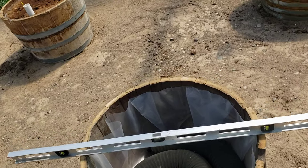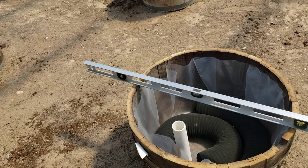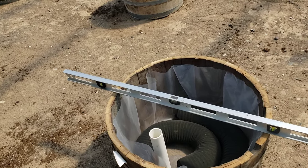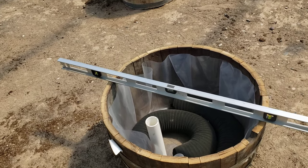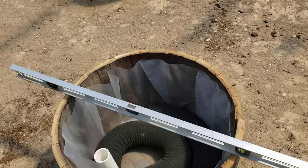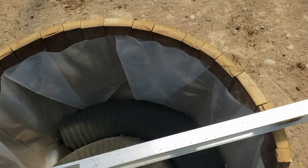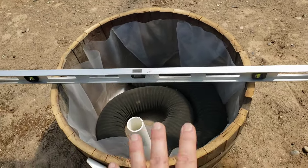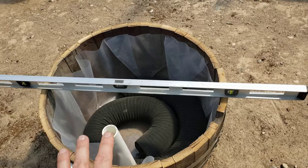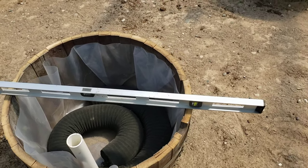Because these whiskey barrels aren't watertight, I had to make them watertight. I had some six-mil greenhouse plastic left from my first greenhouse — I cut a nice big square piece, put it inside, and stapled it so it would hold up on the sides. Then I leveled the container, because we're dealing with water and want an accurate reading of the water level.